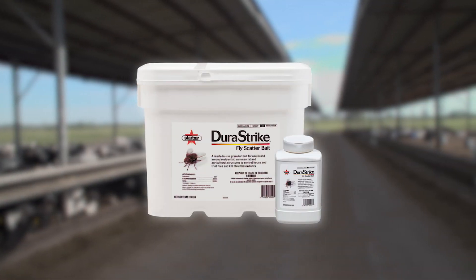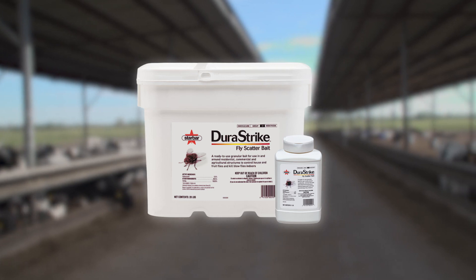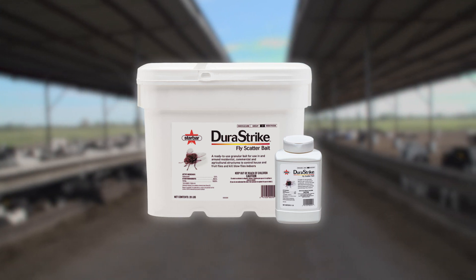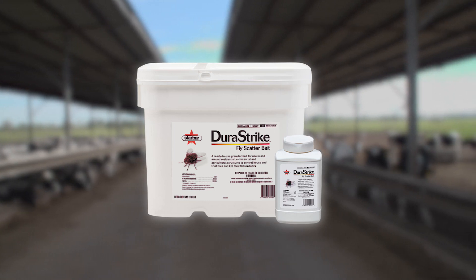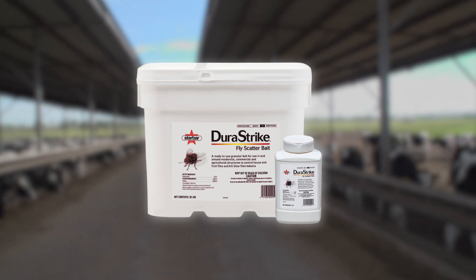DuraStrike can be put into an integrated pest management program as a down-low product for killing adults. You can put it in layer houses, down in pits, in swine barns on floors, walkways, and alleyways — flies come to it, feed on it, and they die. In a good IPM program, an adulticide like that placed down low where flies are going to feed is a good product to have in place.